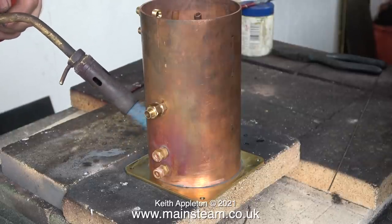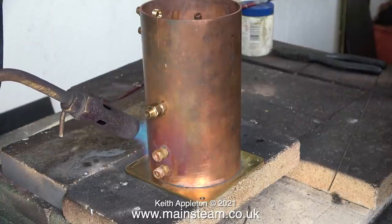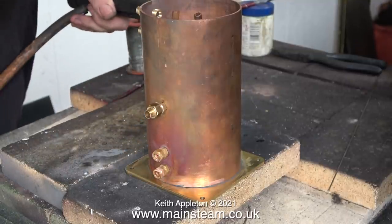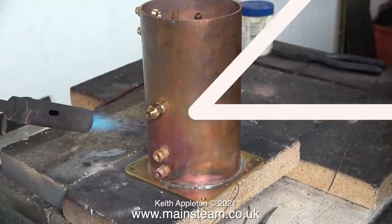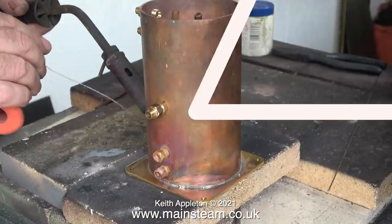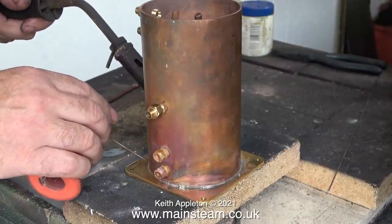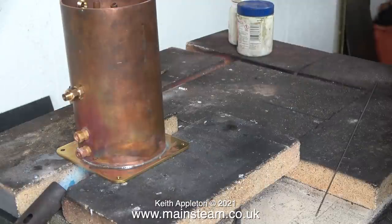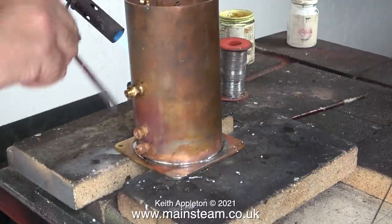By the time the steam gets to this condenser oil trap economiser, it's going to be nowhere near as hot as it was when it left the boiler. Plus, in no time at all the condenser starts to fill up with condensate. Also, it's not a pressure vessel, and I've made lots of these condensers in exactly the same way and they've all been perfectly fine. Most of the condensers I made in the past didn't have the economiser coil, and I only silver soldered that part because it is technically a pressure vessel when connected to the boiler — a very small and thin pressure vessel, but a pressure vessel nevertheless.